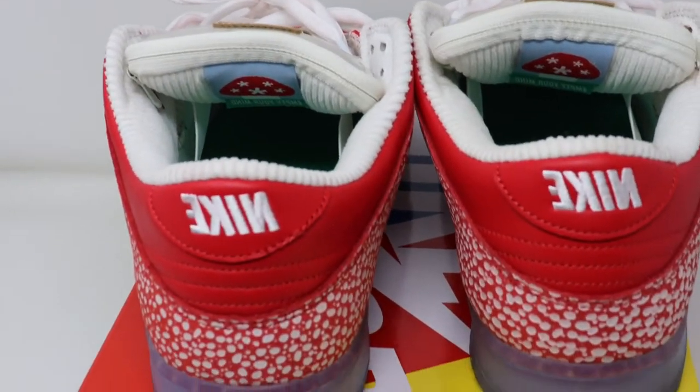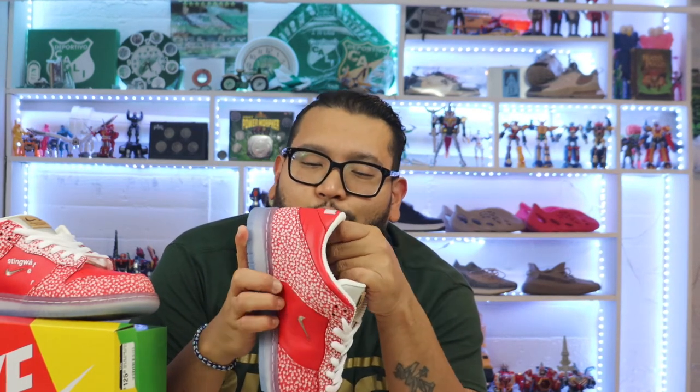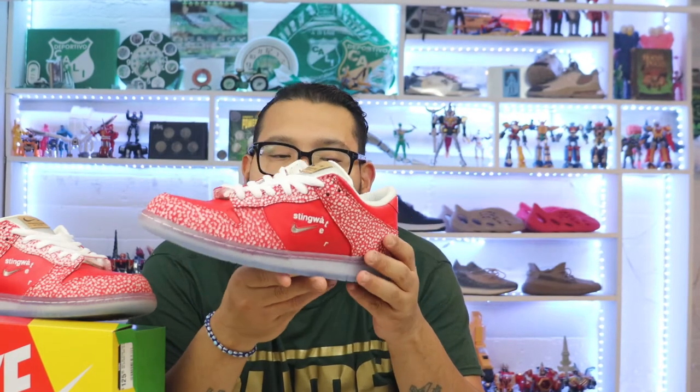On the back we have the Nike logo, but it's backwards — an interesting detail. The material is actually very good too. The leather feels so good — buttery, very tumbled leather. I absolutely love this shoe.